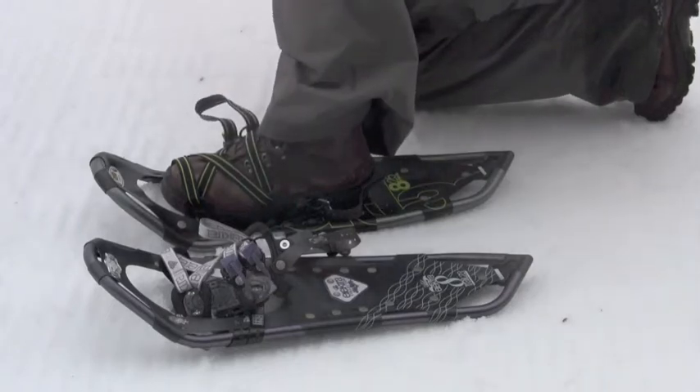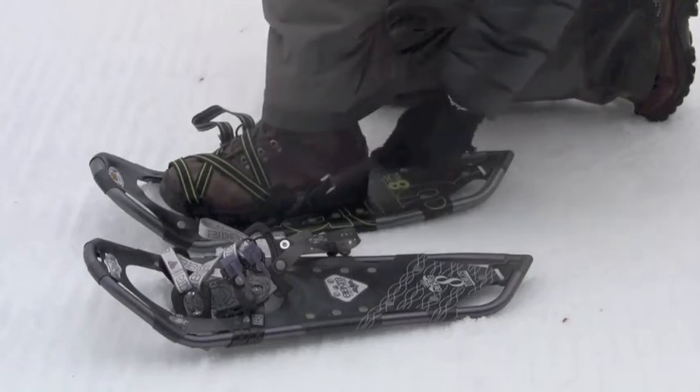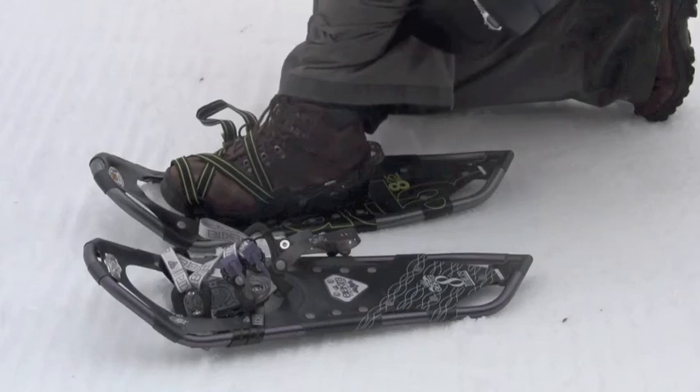Thread the heel strap through the metal opening and loop back over the prong to secure. Stow excess heel strap in the strap clip and Unaloop strap in the strap ring.